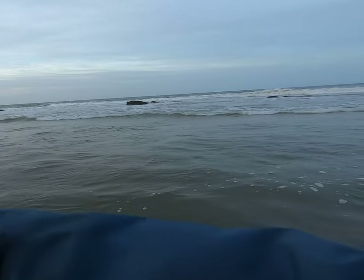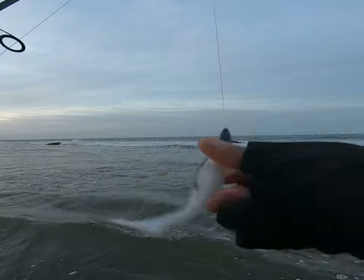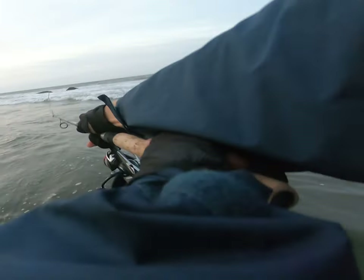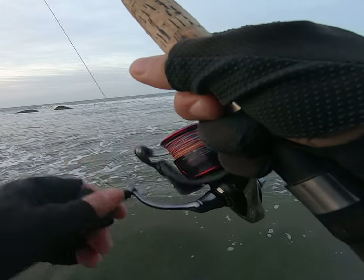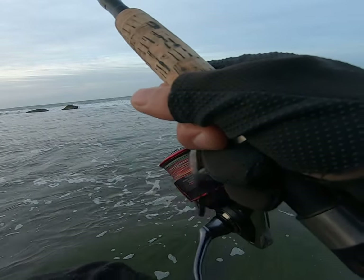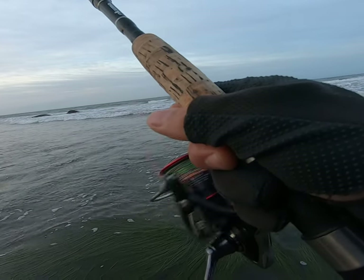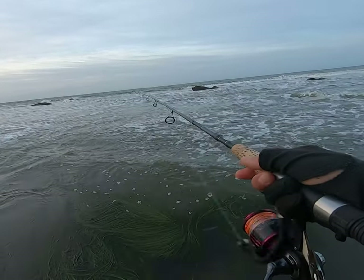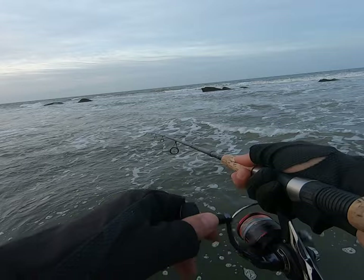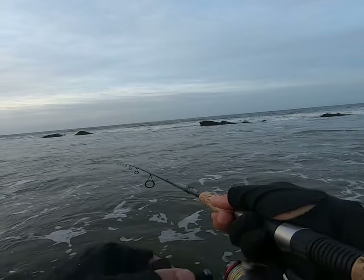A tail bite is when a halibut only bites the back half of the bait. I rarely ever get a tail bite on my swimbaits. 90% of the time my bait gets completely inhaled, and it's a keeper about half the time — and I believe those results have everything to do with dragging my bait on the bottom as slowly and steadily as I possibly can. Slow steady retrieve, so it's an easy target.